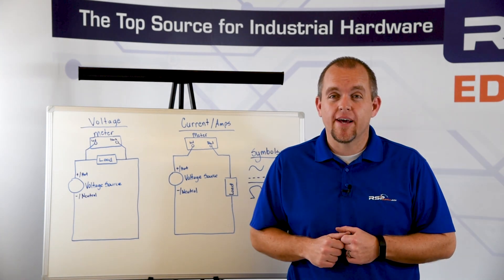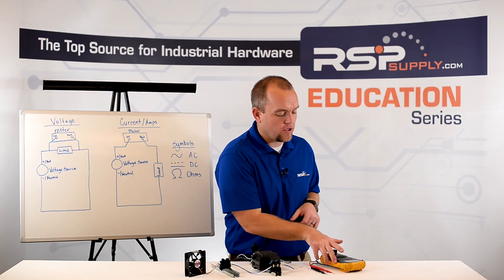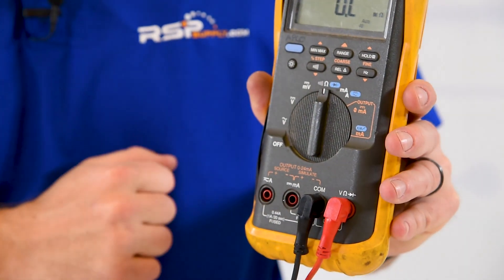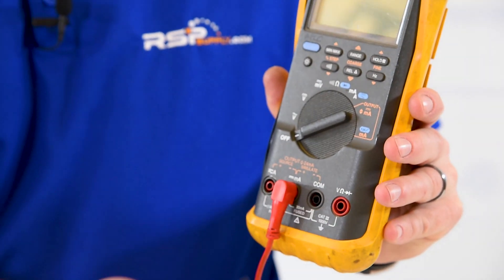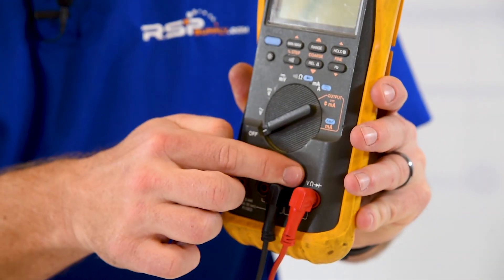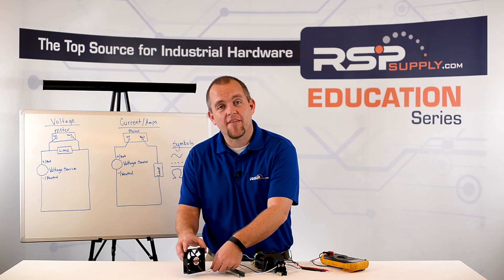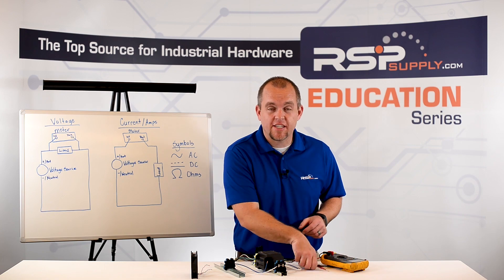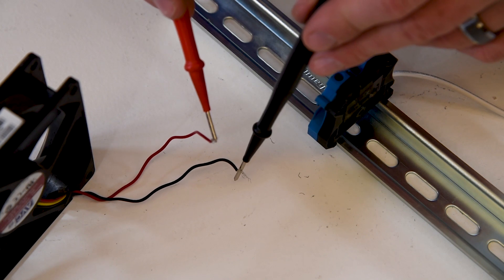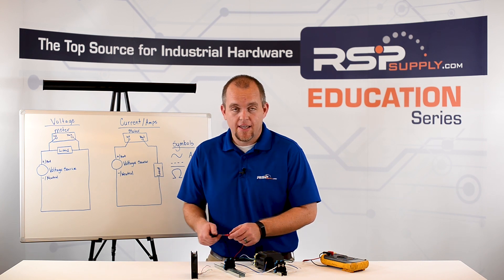Like the other types of measurements, we need to make sure our meter is set to the proper settings. We're going to take our dial and set it to the ohm symbol. Our black probe goes into the COM and our red probe goes into the voltage port. First, we're going to disconnect the fan from our electrical circuit. At this point, we have the ability to measure resistance. I'm going to take one probe and put it on one conductor of my fan, and the other probe on the other conductor. I can then read my meter and see that I have 36 milliohms of resistance in this fan.